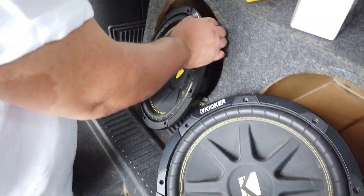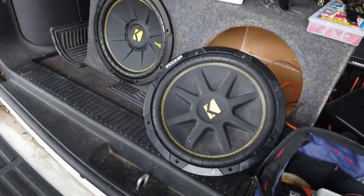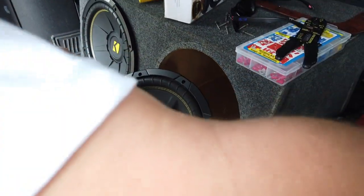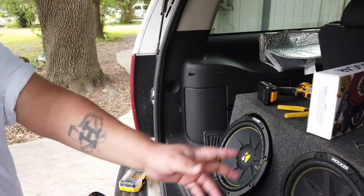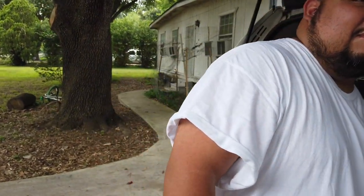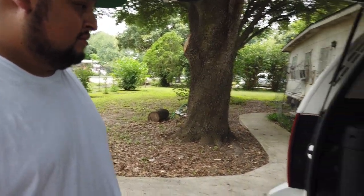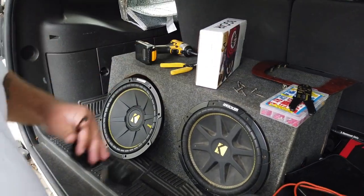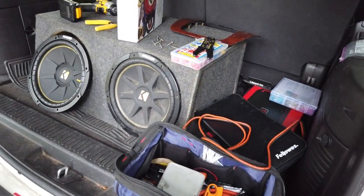You might notice a little difference between both speakers — this is just the newer version of the same model. There's the OG right here. As far as mixing brands like the Kicker subs with a non-Kicker amp, a lot of people like to match their stuff, but it doesn't matter — we just want some bang. This ain't a competition build.